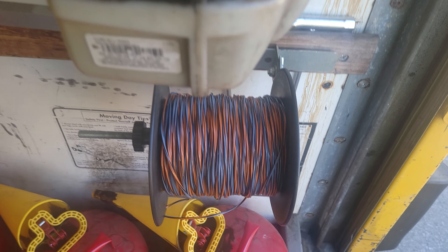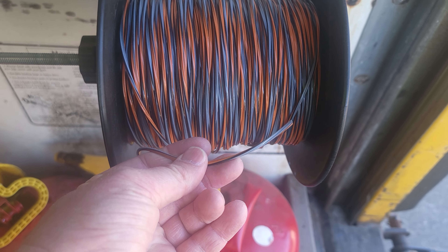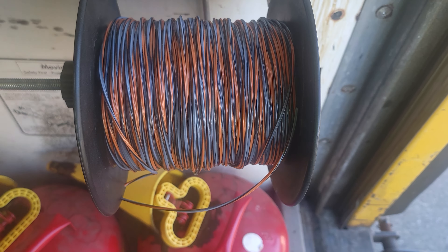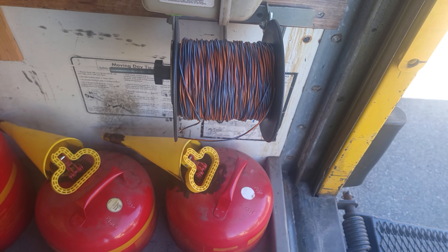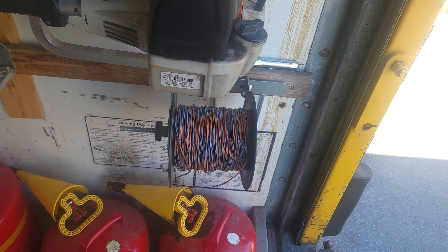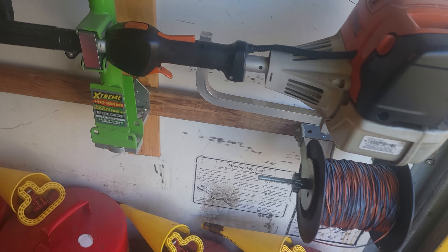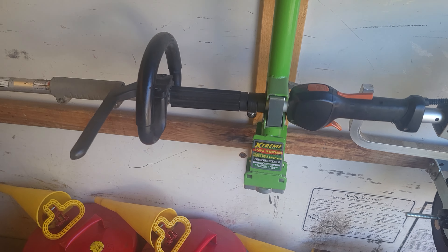Up above that I have my Stihl Pro Line trimmer line. It's a little more expensive, but I bought the cheaper stuff before and it just seemed to blow through that pretty quick. The Pro Line lasts pretty long, so I use it.